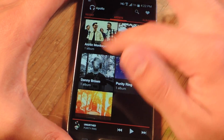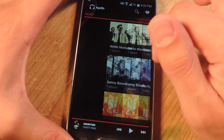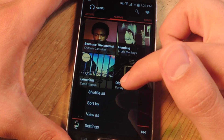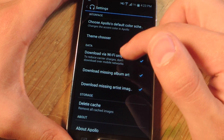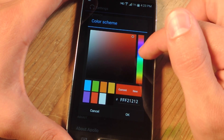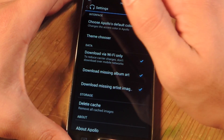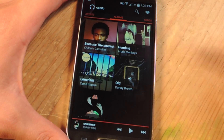I think it's a little bit nicer looking than the stock music player on the S4, and what's also cool is you can actually edit the highlight color wherever it is. So you can actually edit this color, which is a little cool feature. We'll probably have to restart it, though.